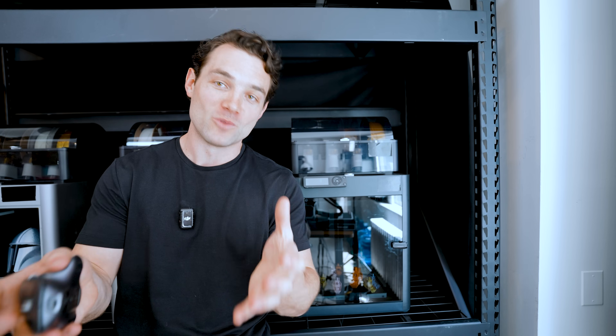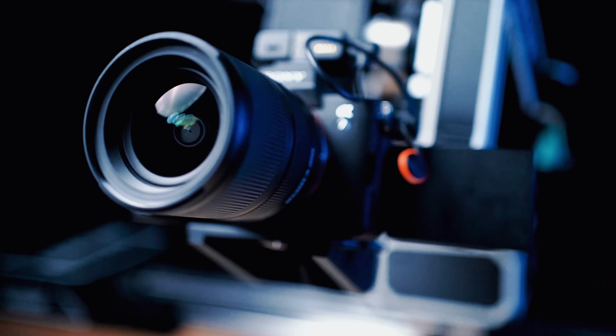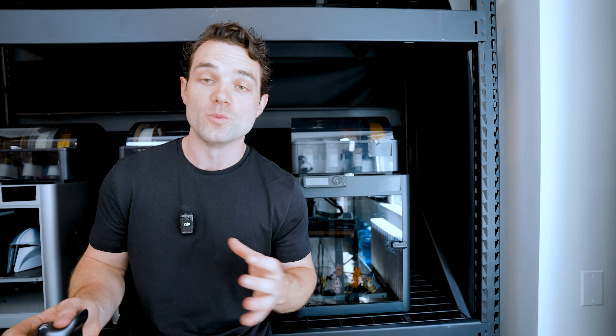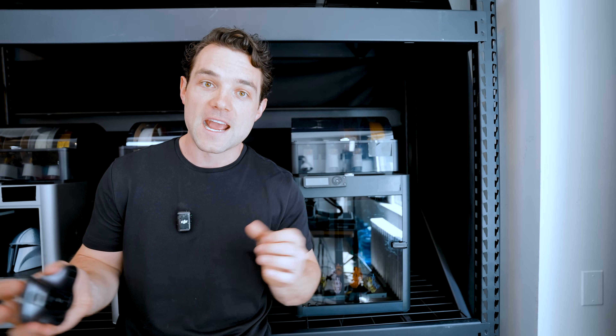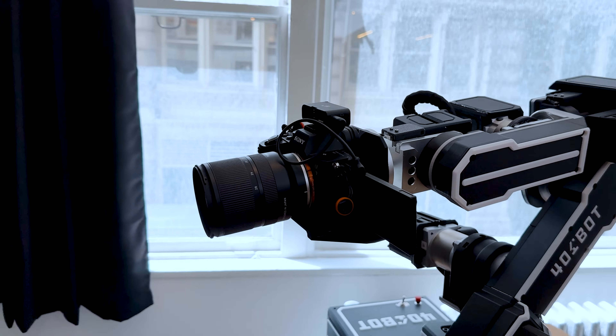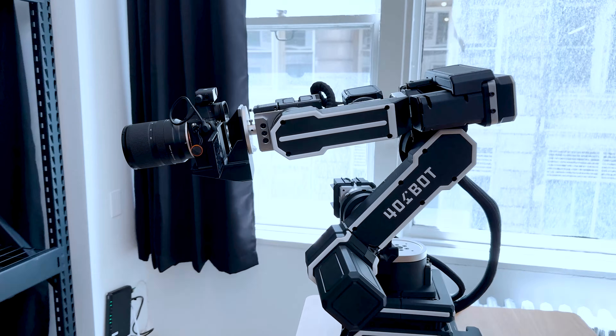Let me give you an example — I'm looking at one right now. I went and 3D printed a really simple jig to hold my camera and attach it to the robot, then created a couple super simple robot programs. Now I have a camera on a robotic arm that we can create some crazy effects with.